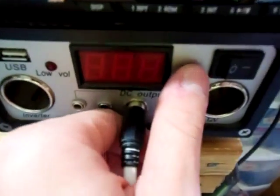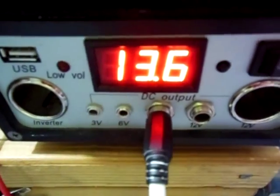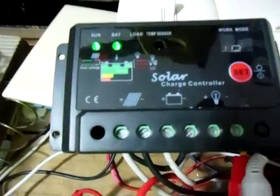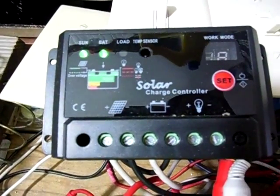I'm going to check out the voltage. As you guys can see, it's 13.6 volts. That is the float mode, or float voltage I should say, for this particular charge controller.